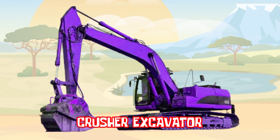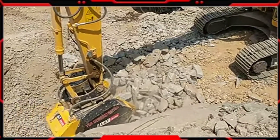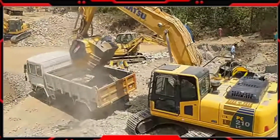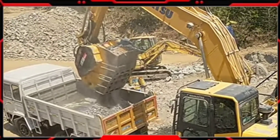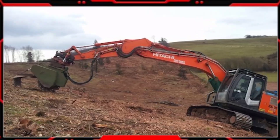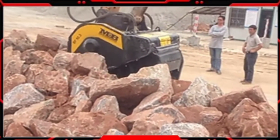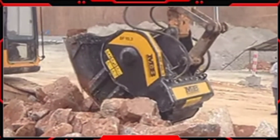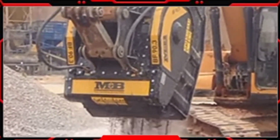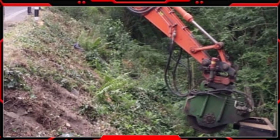Crusher Excavator. Crusher Bucket adalah salah satu alat berat yang berfungsi untuk menghancurkan material yang keras seperti batu, beton, aspal, dan material-material keras lainnya. Crusher Bucket berbentuk seperti ember atau mangkuk yang dipasang pada Excavator atau Loader. Material yang akan dihancurkan ditempatkan dalam ember, kemudian di bagian bawah ember akan menghancurkan material menjadi lebih kecil. Crusher Bucket biasanya digunakan dalam pekerjaan konstruksi sehingga pekerjaan lebih mudah dan efisien, serta dapat menghemat biaya dan waktu pekerjaan.